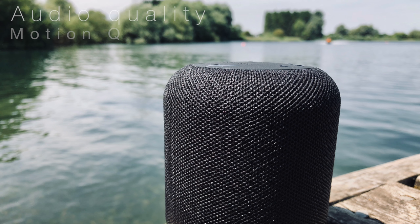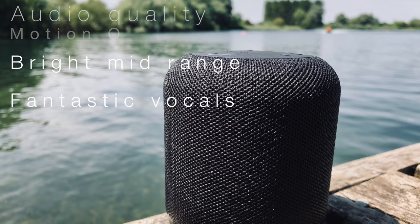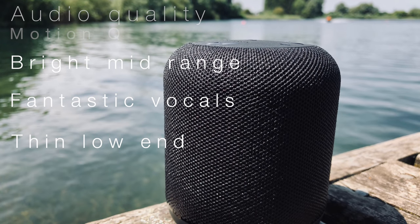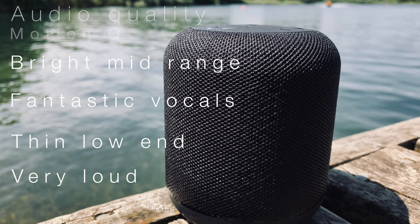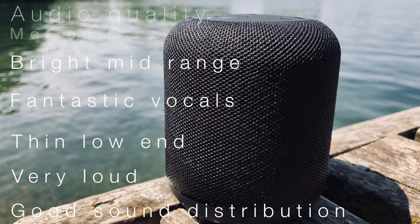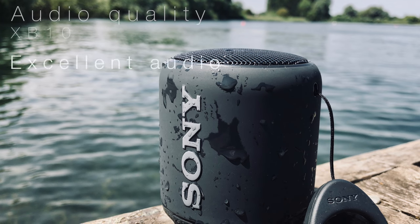Moving on to audio quality — for a budget speaker of this size, the Motion Q's audio quality is quite good. The speaker's bright mid-range is very good and vocals in particular are clear and distinct. As with many small speakers, the low end is the weakest point and despite the bass hub technology, the bass isn't very strong. The speaker sounds much better at higher volumes to compensate for this, and these can get very loud — certainly louder than the XP10. Maxing out the volume does lead to slight distortion but for most situations this shouldn't be necessary, particularly if using a pair of Motion Qs. The 360 degree audio is also pretty even and the speaker does a good job of projecting the sound — only by carefully listening up close can you notice whether you're facing one of the alternating drivers or radiators, and this was the same with the UE Wonderboom.